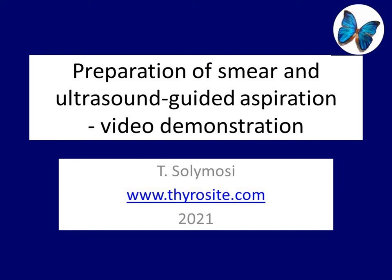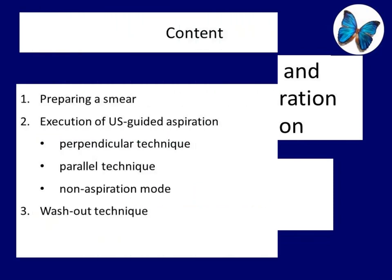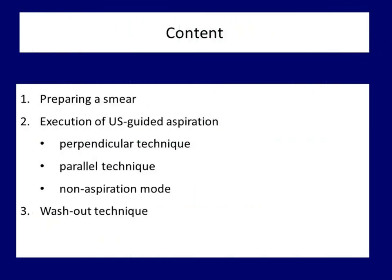Dear colleagues, in this short video lecture we present the execution of ultrasound guided aspiration including the preparation of cytological smear. We demonstrate the different kinds of ultrasound guided aspirations and the washout technique. We encourage the student to review the video if something is not evident.